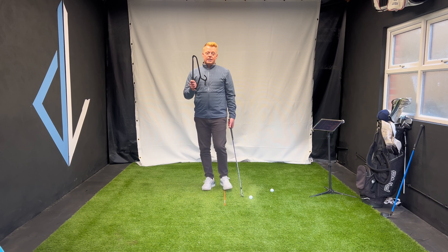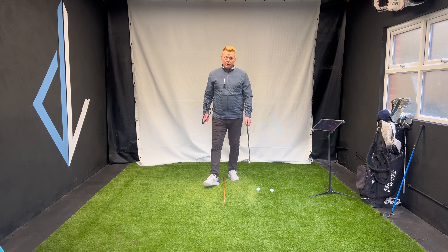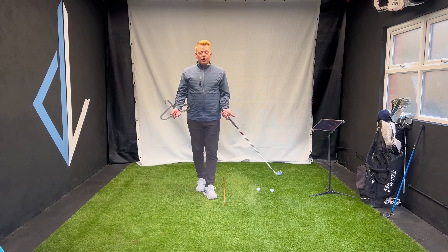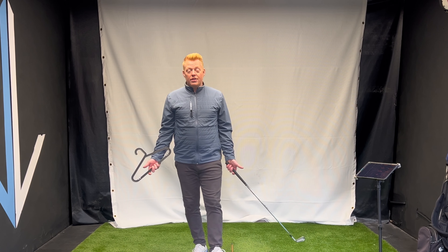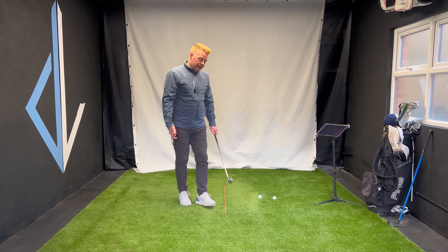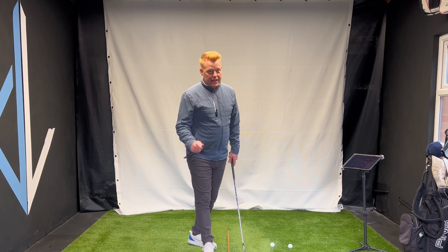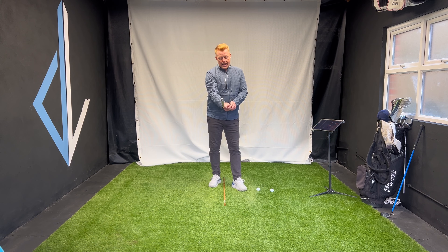What I typically see from a lot of golfers is open faces. A lot of golfers ask me what's the number one thing you see from teaching, and I would say open club faces — that could be at the top, that could be in the takeaway, that could be down by the ball. This hanger is really going to help us with that.